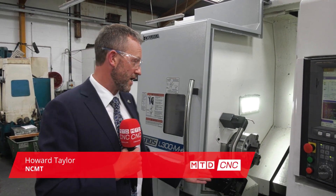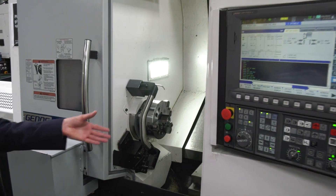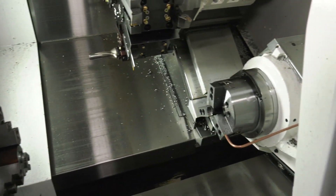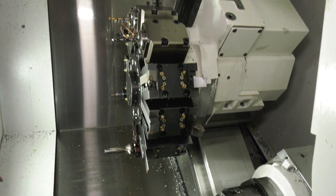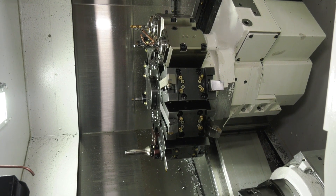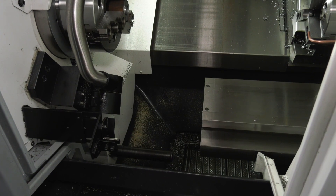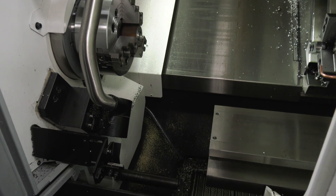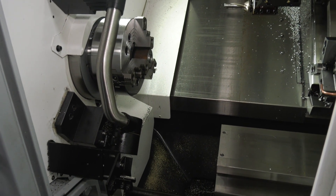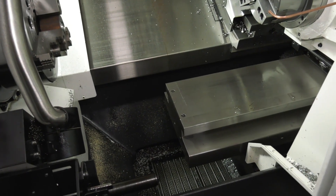Okay, so this machine has a 10-inch chuck on the main spindle, a 6-inch chuck on the sub-spindle, milling Y-axis on the turret, 12 stations — all 12 stations can be driven tools as well. You've got solid cast iron bed construction with bedded and scraped slideways. As with the Genos vertical range, it's a hand-built machine with box section guides, so you've got a very strong, solid build.